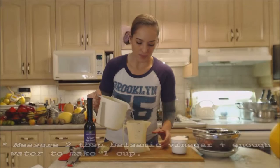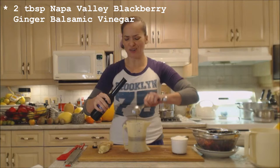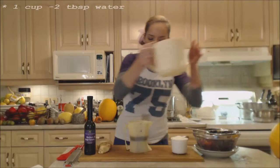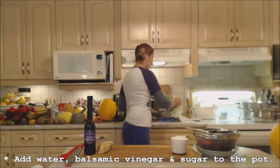I need one cup total — I just don't want the sticky balsamic to stick to the bottom. I'm adding two tablespoons of this thick syrup. Such rich flavor! Then I pour in more water to make one cup's worth in the measuring cup, and we'll bring this balsamic and water mixture up to a boil.